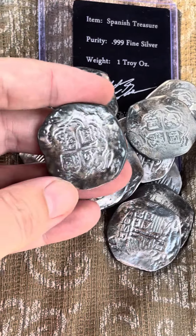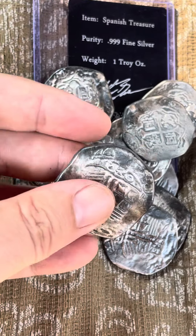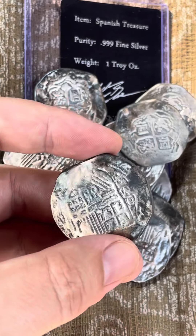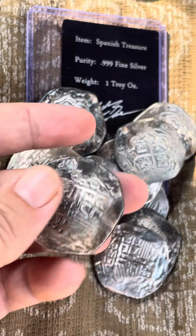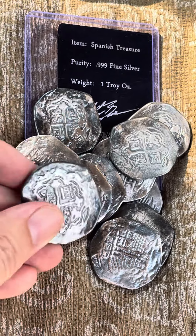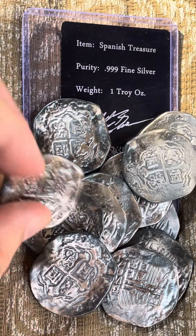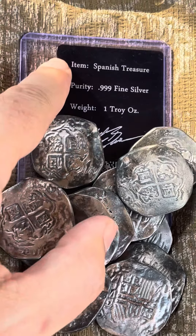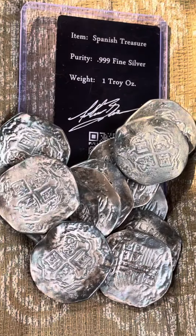If you were to buy an original one of these, it'd be hundreds or thousands of dollars - especially full ones, since so many of them were broken up, and that's why they used to call them pieces of eight. My guy Arthur puts these together, and each one comes with its own certificate of authenticity.